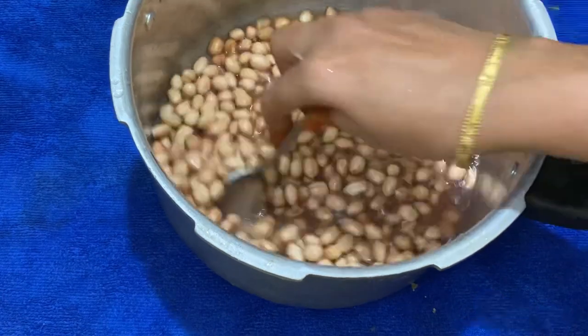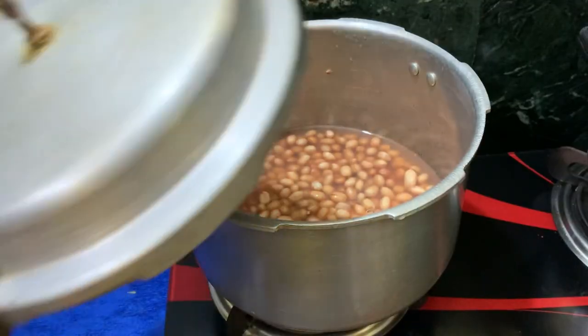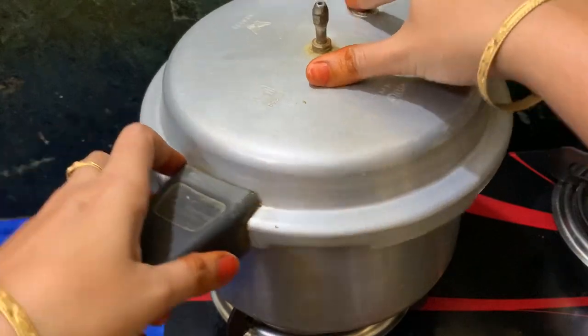Let's close the curry in the cooker. We will stay ready for the recipe.